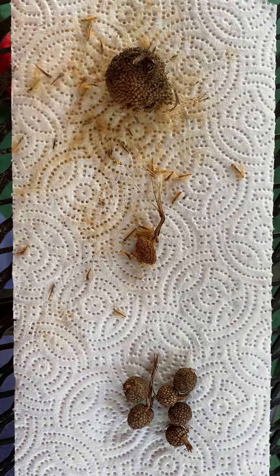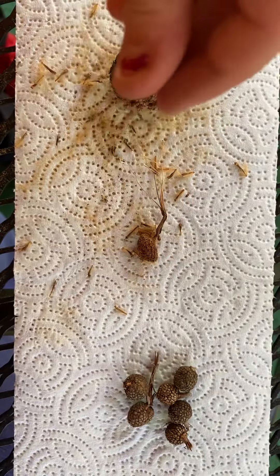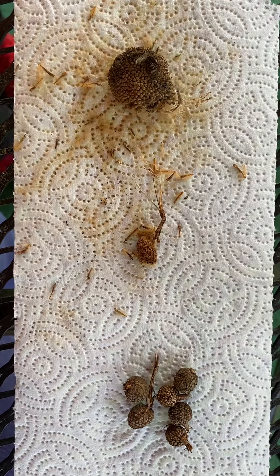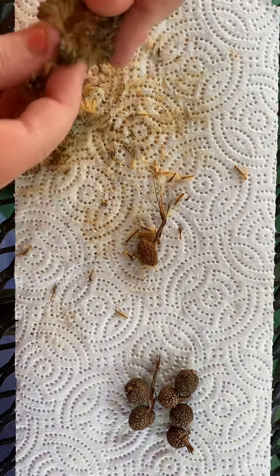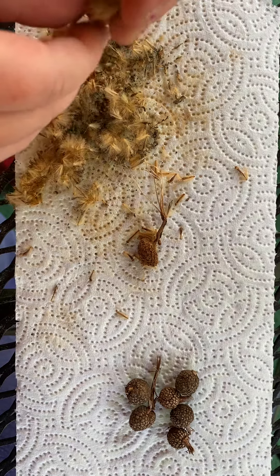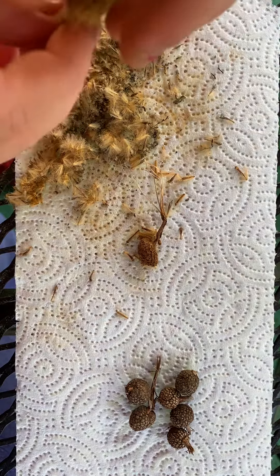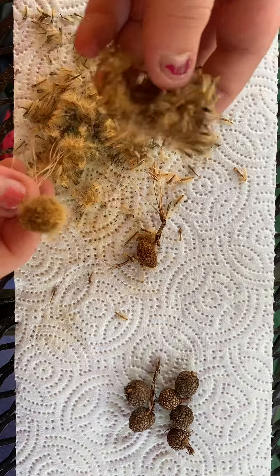Over here we have a sycamore seed pod. We looked this up and the seeds are all that fluffy stuff around. So these are the seeds — if you guys can't see it, this is a seed and all these black things on the end are seeds. In the middle there are these little balls that look like chipped wood, almost like a knot from a tree. These are what are inside the seeds, so that was around them.